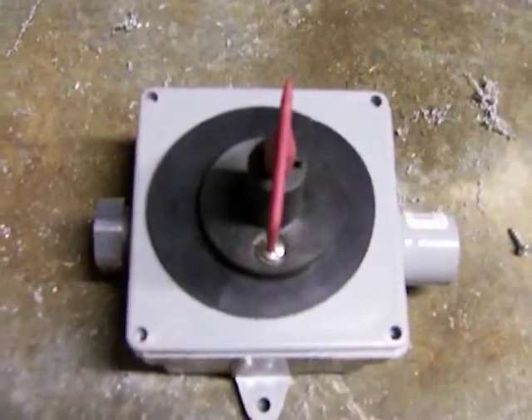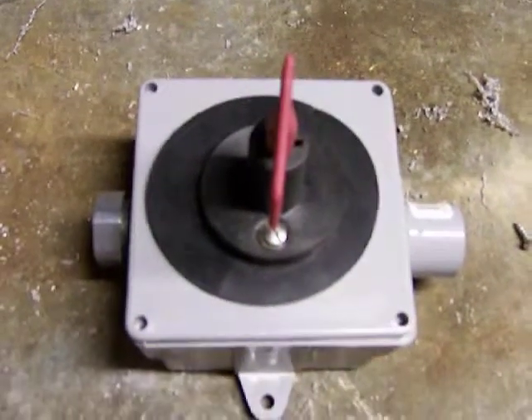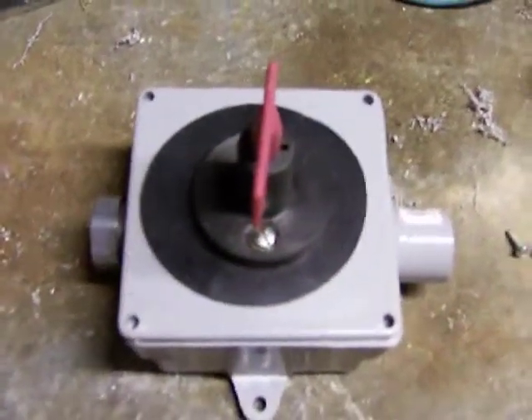I'd share this with you all if you're looking to wire up some solar panels and you need a disconnect. This is about the cheapest way I've found. Well, here it is.